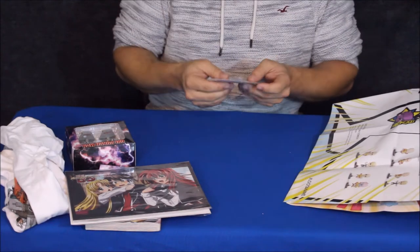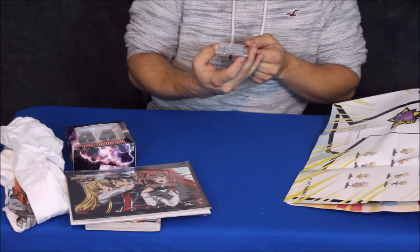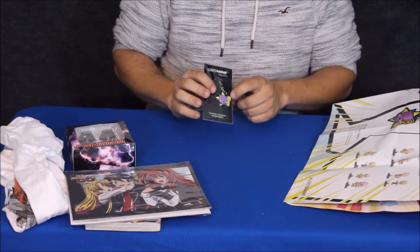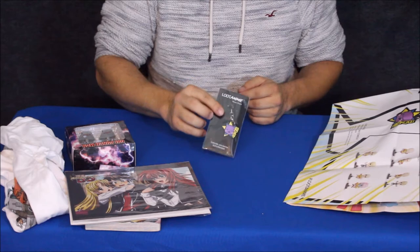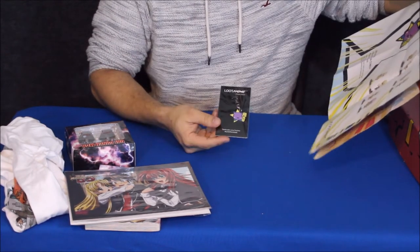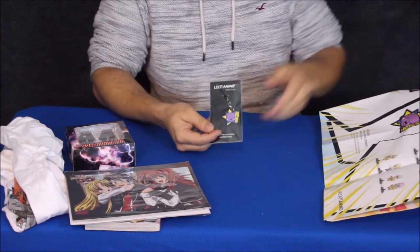Next we have this little phone charm. It's got a little kitty on it with a star behind it and some kanji down the side. It says that this is a kitty action comedy — Naya, Yume's kitty pal, is here to add some charm to your phone.